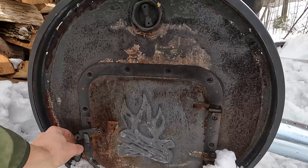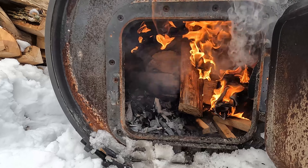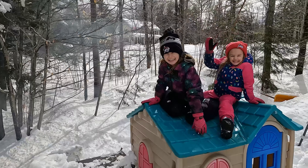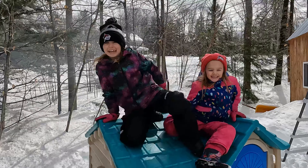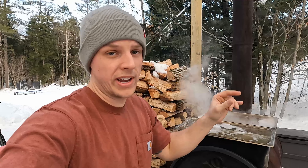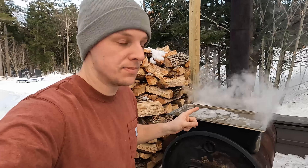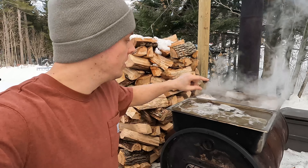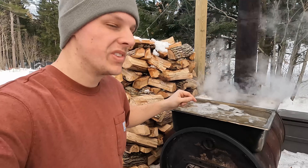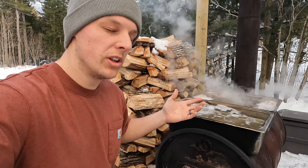Yesterday we got about 12 inches of snow and over the past day and a half to two days we collected just about 20 gallons of sap in our buckets. This evaporator was going about two gallons per hour last time we used it with this fan. I don't have the fire bricks yet — they're supposed to come tomorrow — so we'll see if we can pump up the speed of the boil. Me and Wesley are going to get this started right now. It's super nice out, almost 40 degrees. Clear the snow out, clean the pan up a little bit — let's do it.